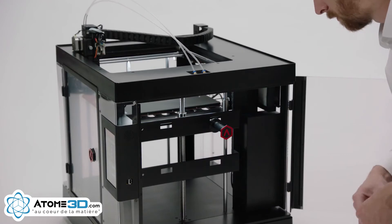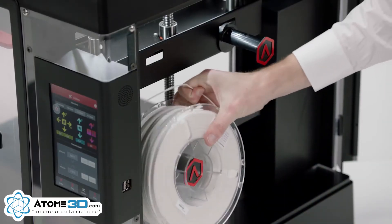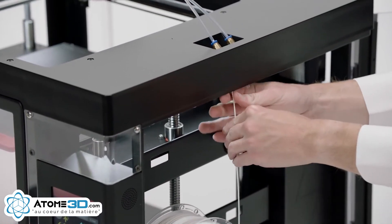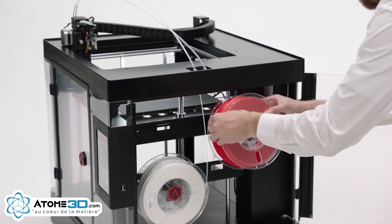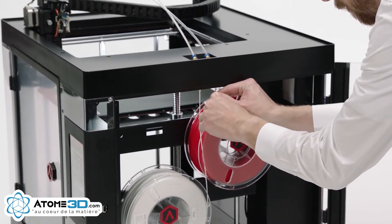Add the filament spool holders on the slots located behind the side door. Place a filament spool on the left and feed the filament up the guide tube. Add a second filament spool to the right and feed that filament up the right guide tube.